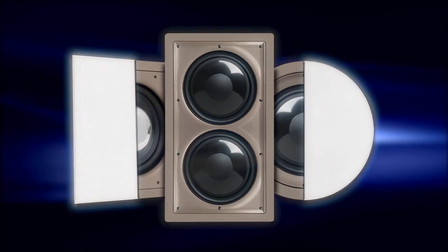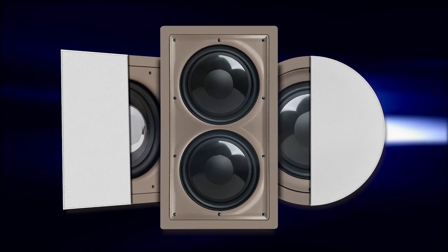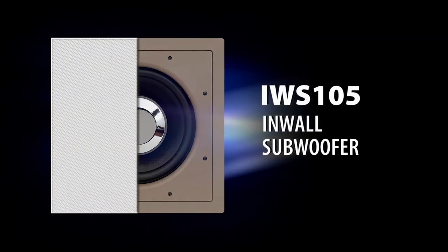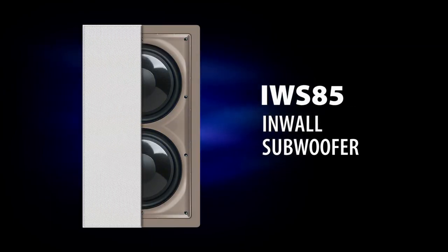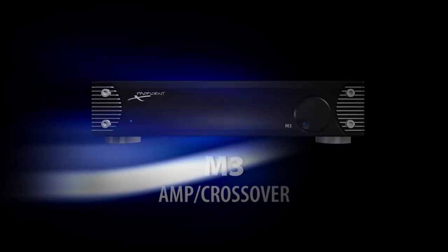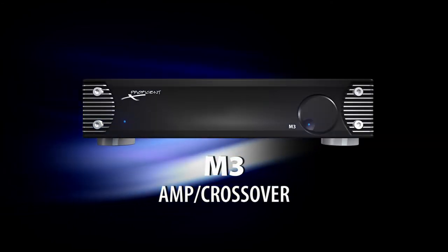Did you know you can get amazing bass without taking up a single inch of floor space? With Proficient's Protege architectural subwoofers, it's easy — they mount flush in the wall or ceiling, and with their new thin-bezel grille, you can barely see them. Proficient has three models: the IWS 105 and the IWS 85 in-walls, and the ICS11 in-ceiling sub.